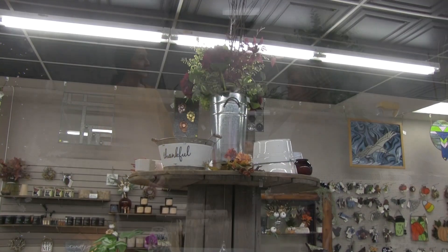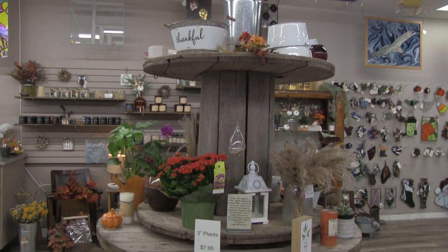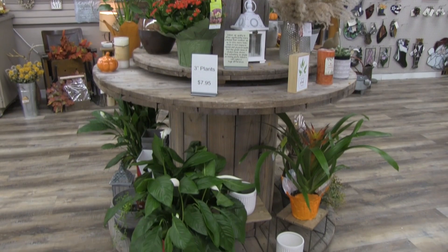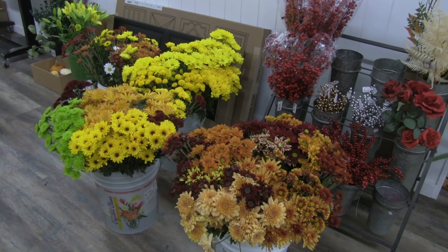How about for Thanksgiving and fall? You still have some fantastic fall decorations and ideas here. We still have fall stems, fall arrangements — either fresh or artificial — mums and all kinds of fun little things that folks can decorate with.